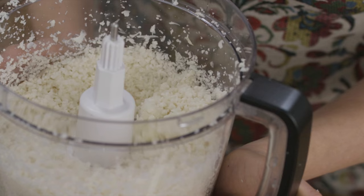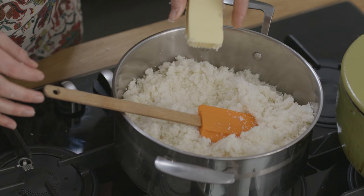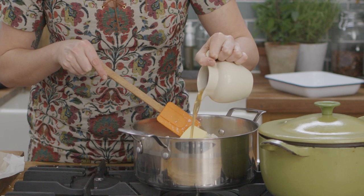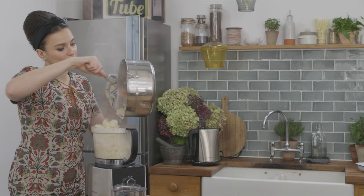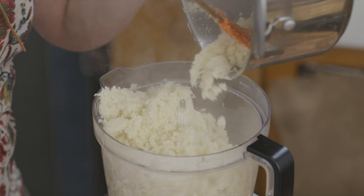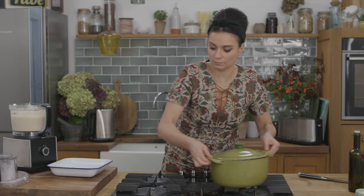My cauliflower looks perfect so I'm going to pop it in a large pan on a medium heat. Add butter and stock and incorporate, stirring for 10 minutes or until cooked through. Once that's done, I put the cooked cauliflower back into the food processor and blend for a smooth and creamy mash. Then season with plenty of salt and pepper. Delish!